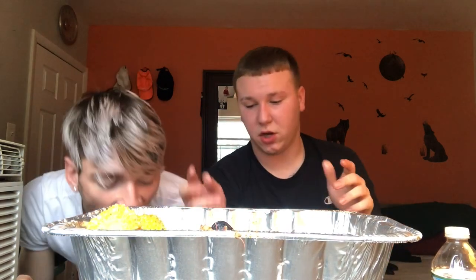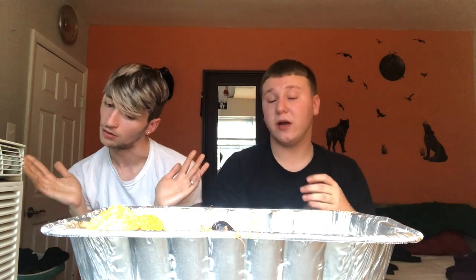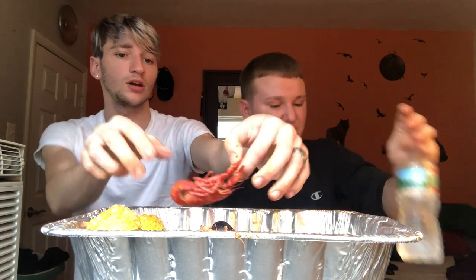You guys let us know what kind of mukbang to do next — obviously everyone loves a good seafood boil, but I see everyone doing all these other ones. We could do McDonald's, or maybe Chick-fil-A — like the nugget meal or the nugget box. I love their nuggets.